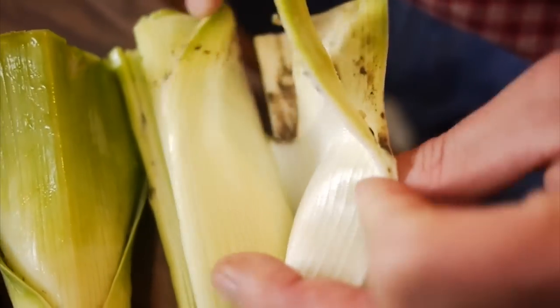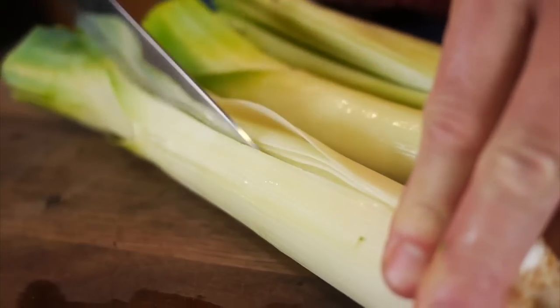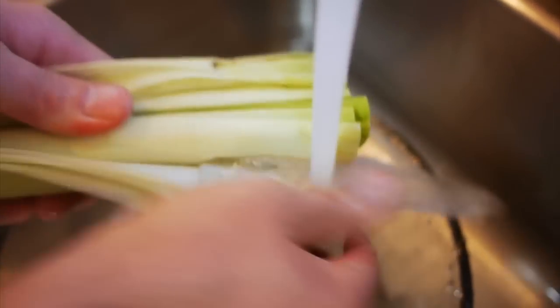First thing to note: leeks are very dirty. They grow up through dirty soil and they need to be cleaned. How I like to do it is split them in half and then run them under cold water, and be very thorough to make sure all the dirt is off the leeks.